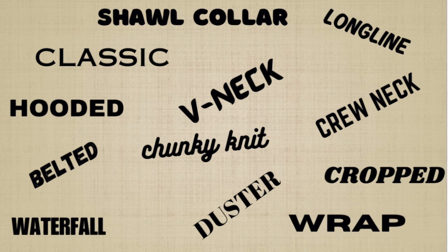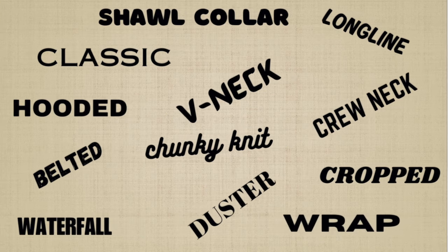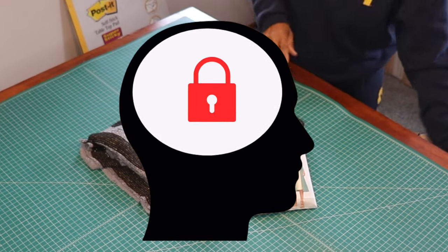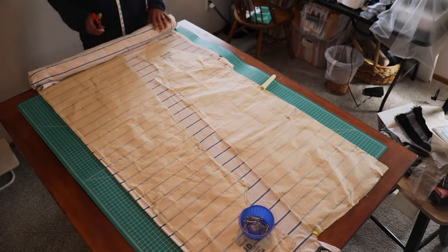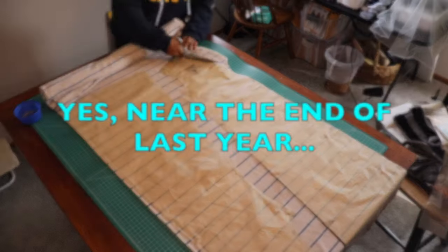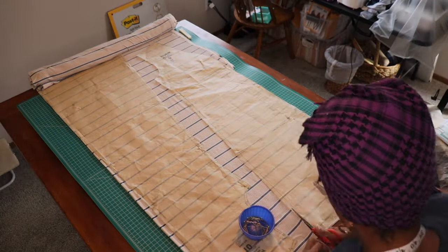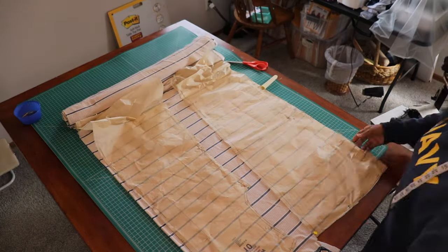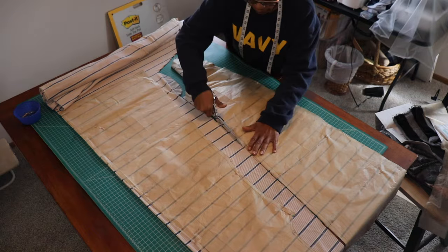Secondly, there are so many types of cardigans. So I'm glad that I opened my mind to this idea of cardigans. If you're close-minded about cardigans, get this pattern, okay? I did a mini pattern haul sometime at the end of last year. But at the end of the video, I'm going to let you know what I got, so stick around. It's not enough to really do a separate video, but I'll show you in this video. It was at that time that I purchased this pattern.